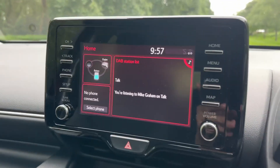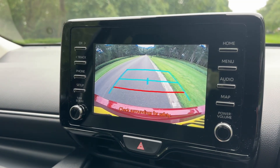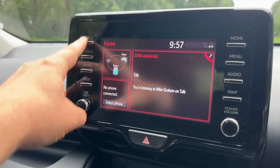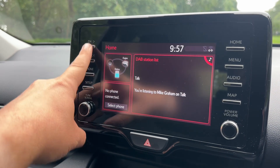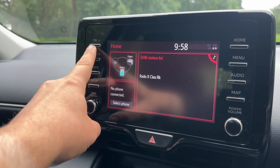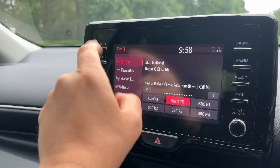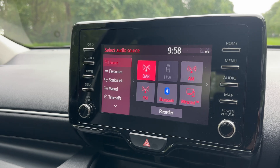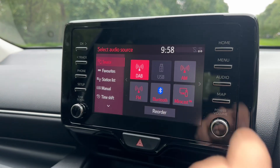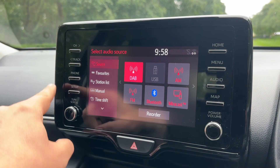In the centre you'll find the main touch screen. Firstly, this is also where you'll find your reversing camera as you can see. Music-wise, you can go through various different channels with regards to DAB radio — this car has DAB, AM and FM. We've also got the ability to listen to music via USB input, or stream it wirelessly via Bluetooth audio. So plenty of ways to listen to your music.